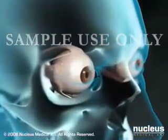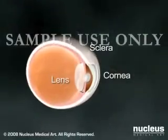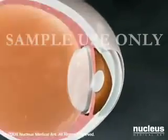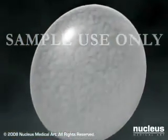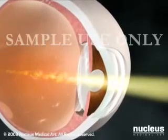The lens of the eye is mainly composed of water and proteins. As we age, these proteins may begin to clump together and cloud the lens. This clouding is called a cataract.